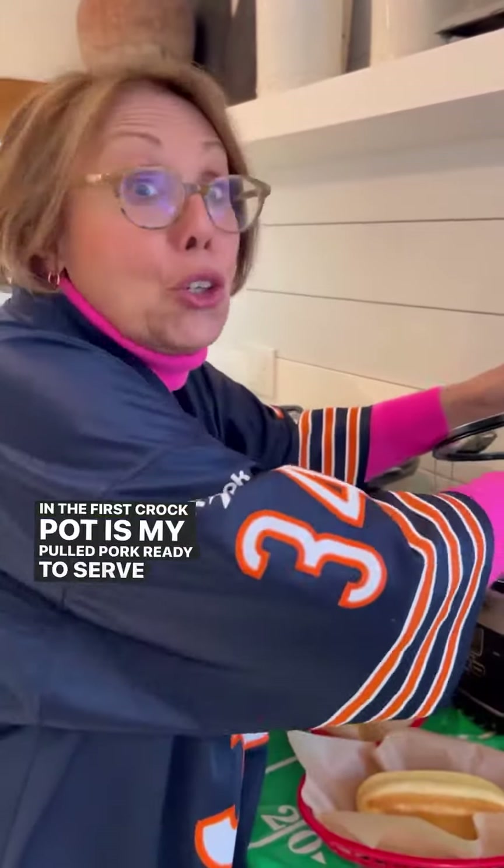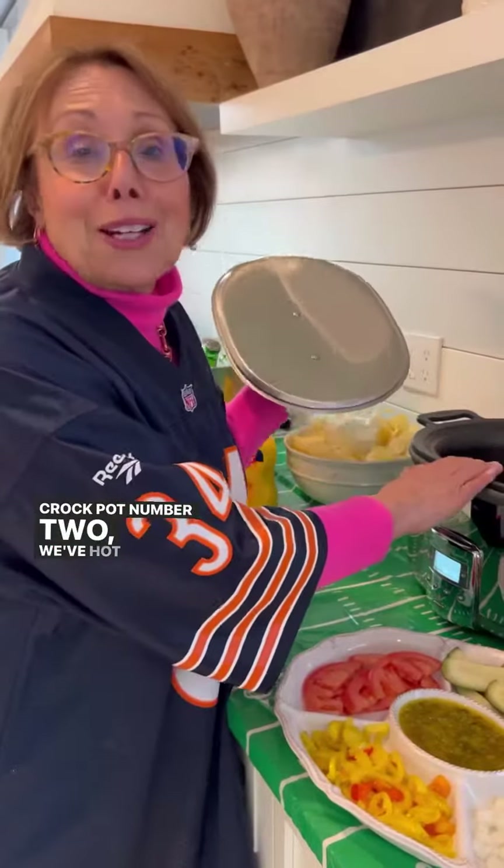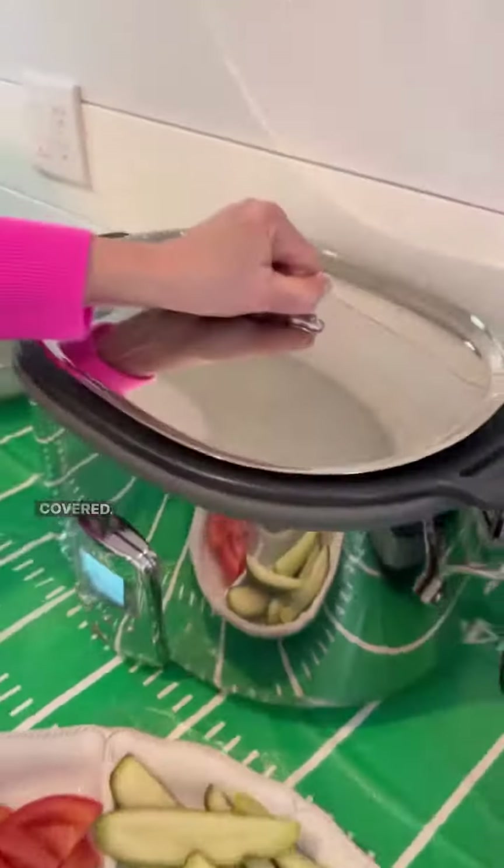Number four, put your crockpots to good use, freeing up the cook. In the first crockpot is my pulled pork, ready to serve all party long — it's from my Super Bowl chapter in my cookbook. Crockpot number two, we've got hot dogs for the kids. Throw them all in, cover, set on high for two hours, and they'll be warm the whole evening.